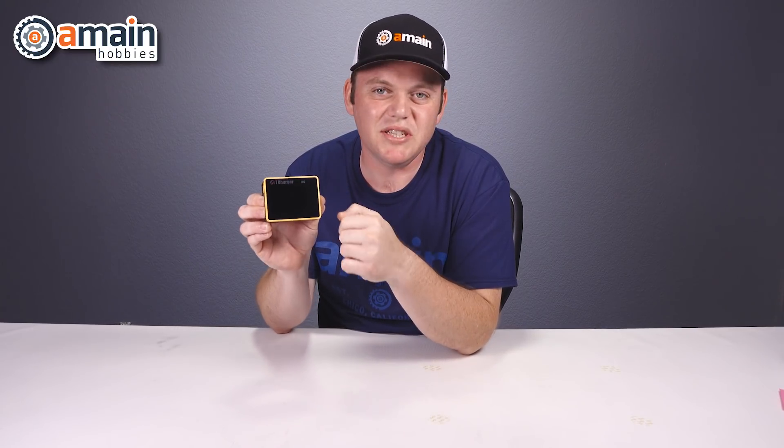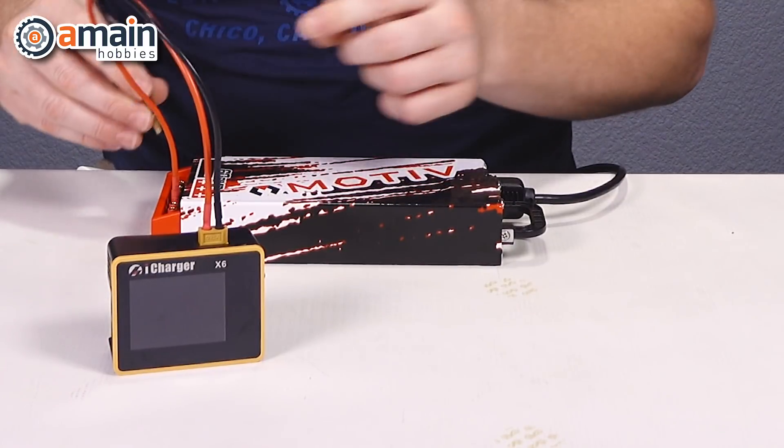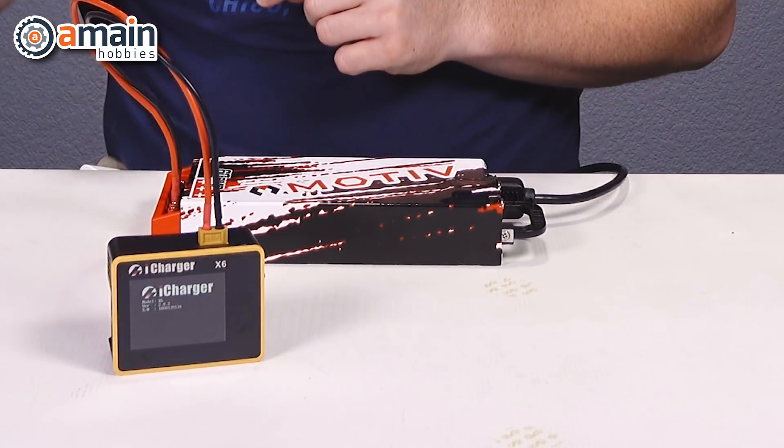The face of the X6 is mostly taken up by this 2.4 inch IPS display with one physical rocker button on the side. The screen is bright, it's adjustable, and it provides a 320 by 240 resolution that's pretty easy to read.